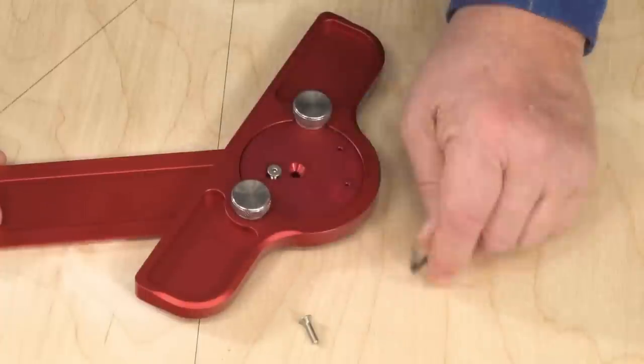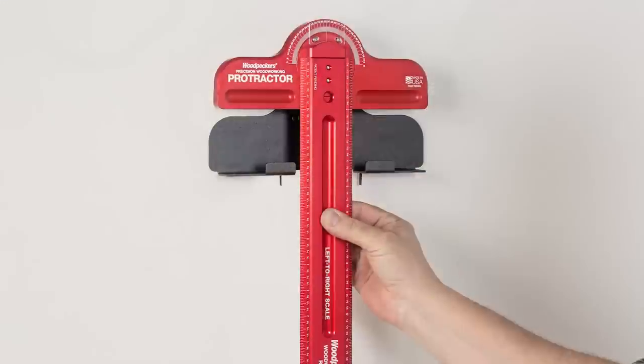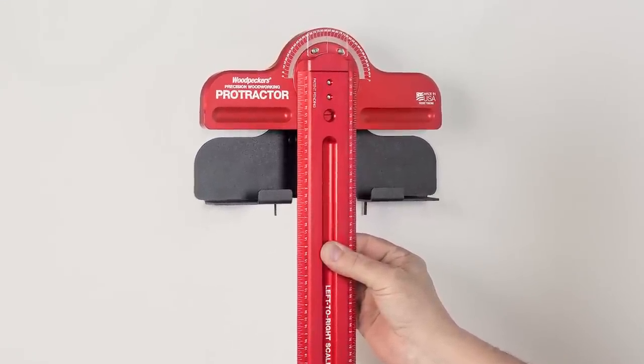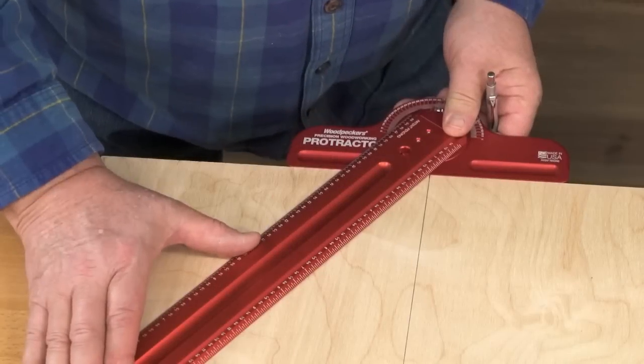Simply mount the Precision Woodworking Protractor to the woodworking rule using the same threaded holes as the hook stop. This allows you to use your woodworking rule to lay out square and angled lines with a high degree of precision.